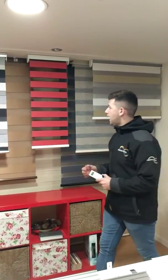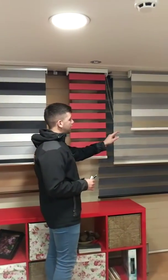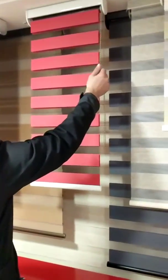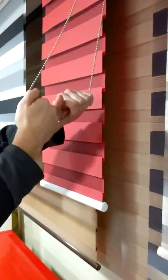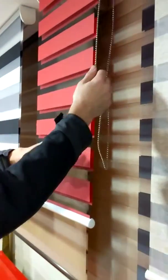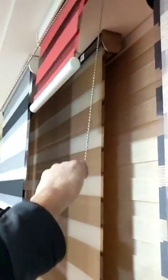I wanted to show you a few here and how they operate and how they go up and down. Vision Rollers, or Day and Night Rollers, work from a metal operating chain with no connectors and they go up and down just like any other normal roller blind will. There are two layers of fabric and that's how this works. It has a metal bottom bar at the bottom and basically what you've got is two layers of cloth and they're sliding up and down next to one another.